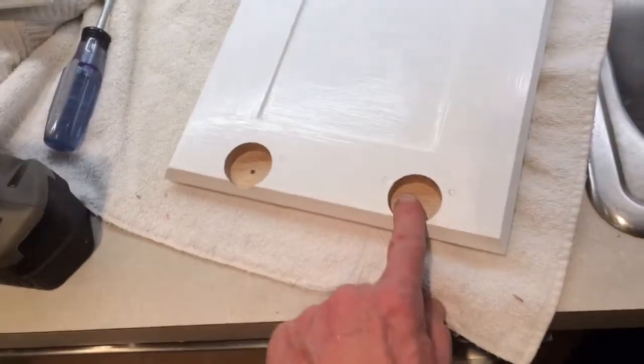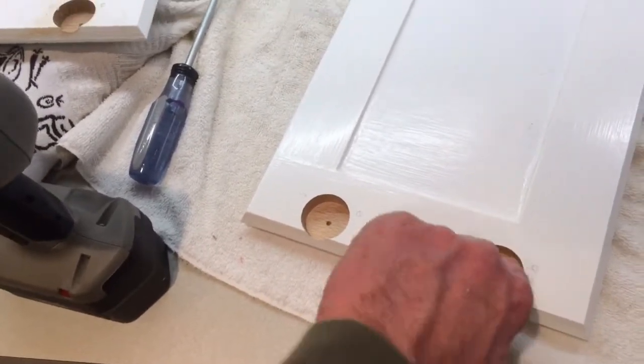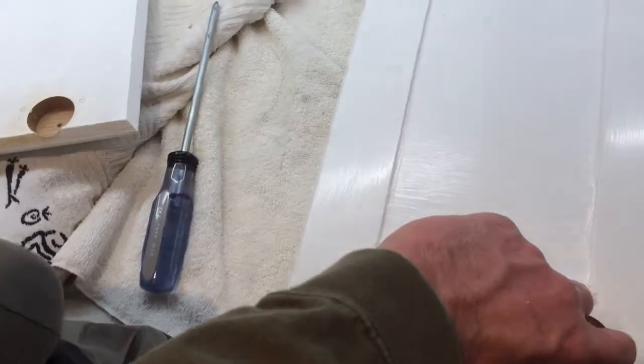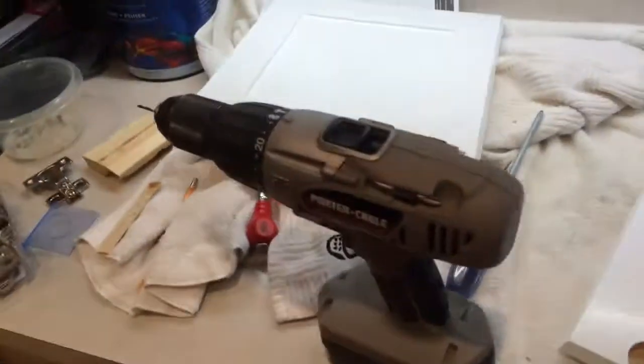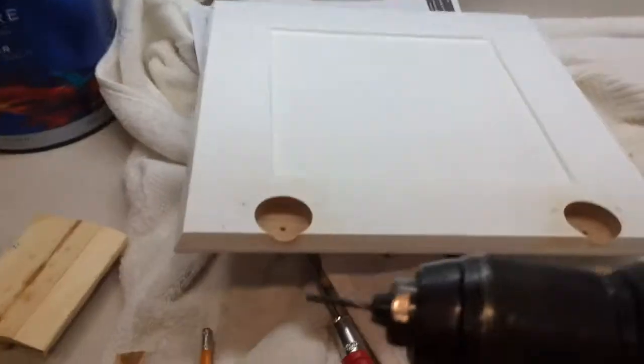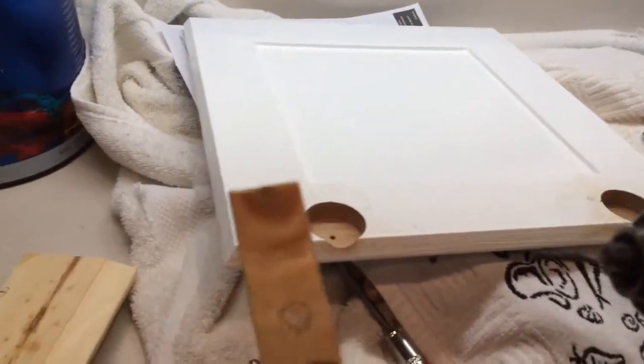I drilled my hole with the big bit. What I'm doing right now is drilling my pilot holes for the hinges and all the stiles. Got my drill with my bit set and I've got a little jig.